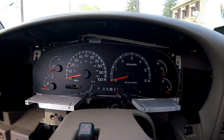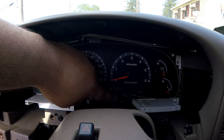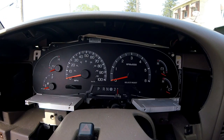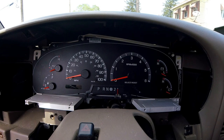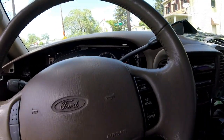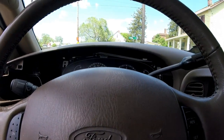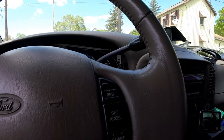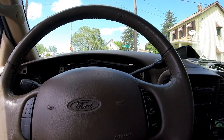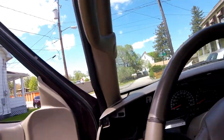We can actually remove this gauge cluster, but I need to get underneath the dashboard and unhook the cable first. Put her back in park, get the steering wheel up, get the key out so we don't have the annoying noise - I guess we're going to work down below.